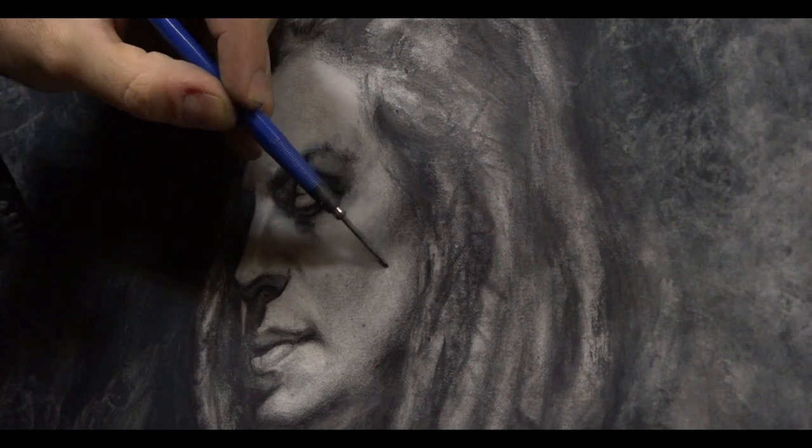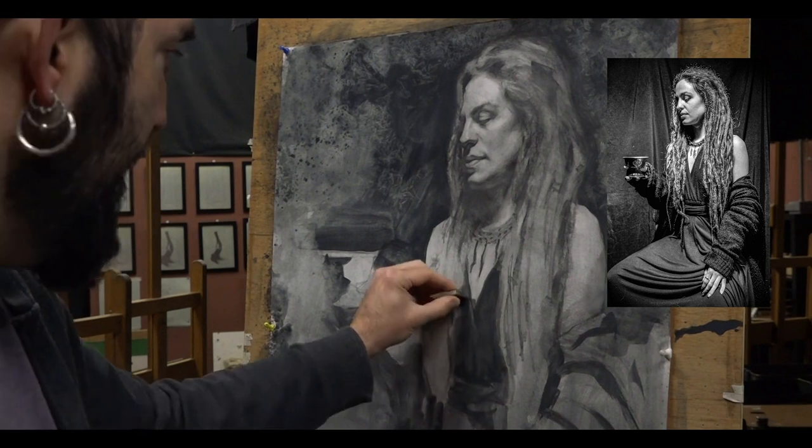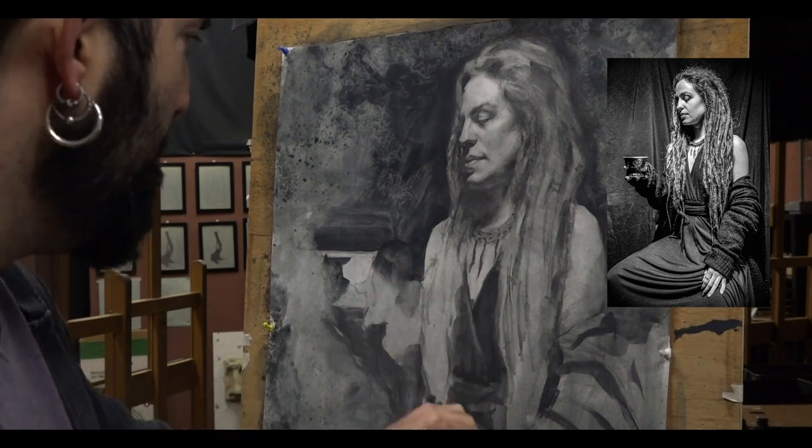This is a very nice technique that can produce very nice effects and it's very flexible because you can erase and build on top and erase again.